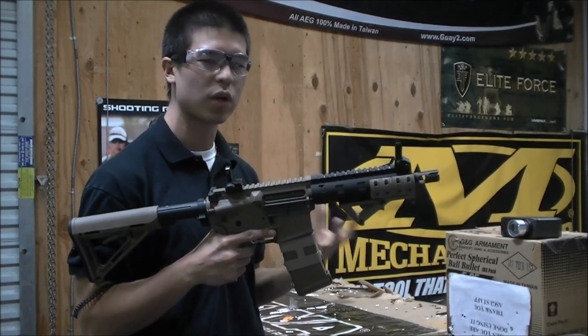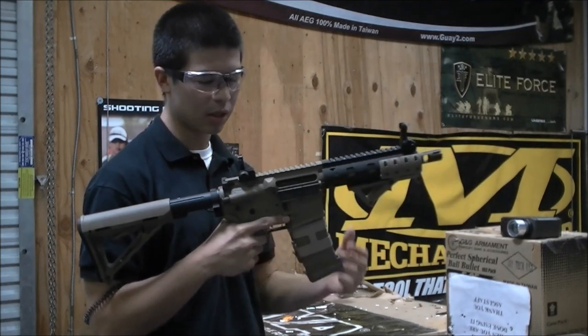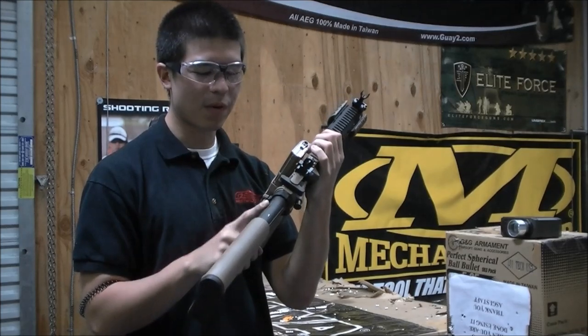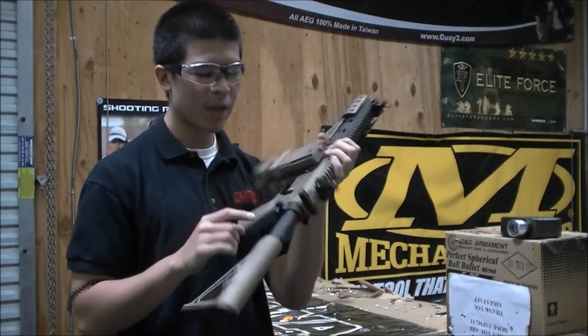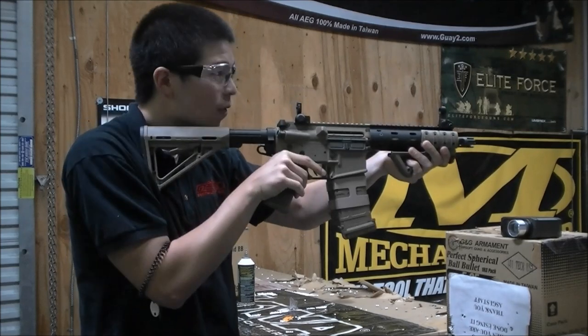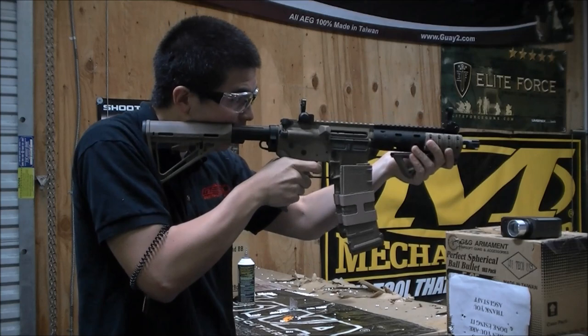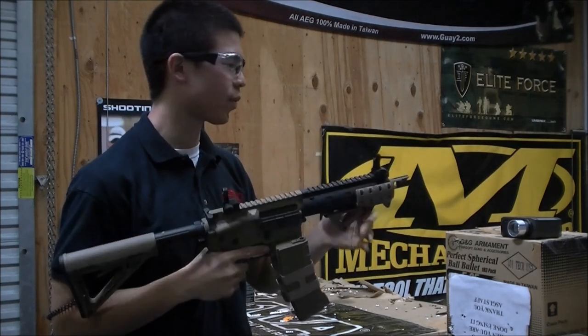I'm shooting around 19-20 BBs a second with the 11.1 that we have in the buffer tube. That's the other thing that Frank did do — he threw on a PWS buffer tube for the battery to go in there, and also a sling mount on the side. Here's semi. Full auto. Very quick reload, which is pretty nice.